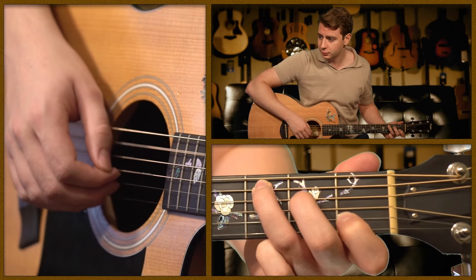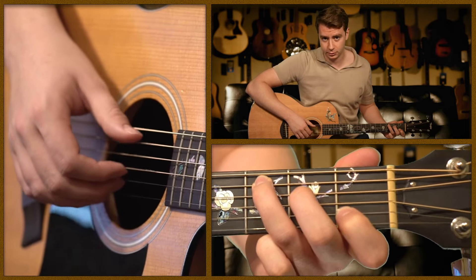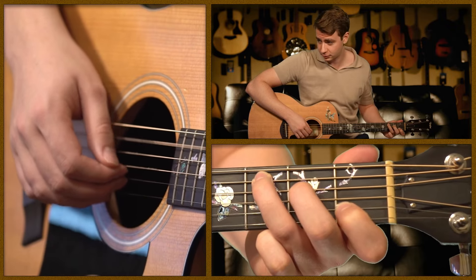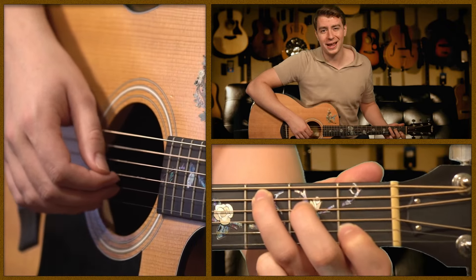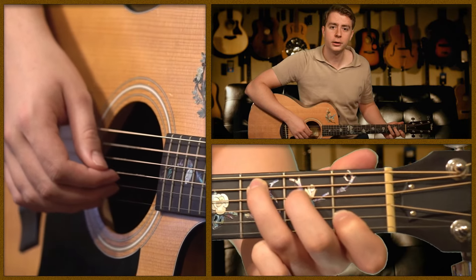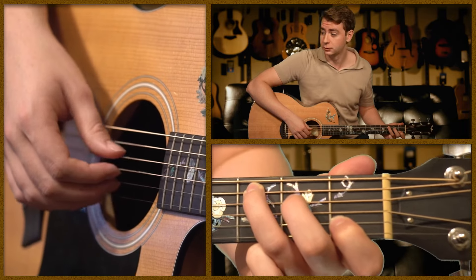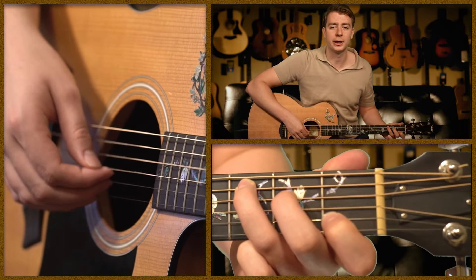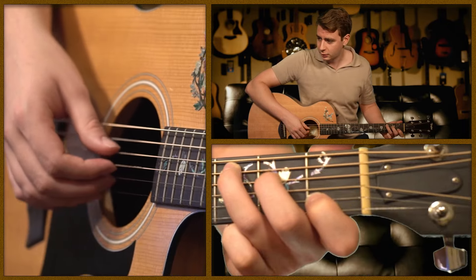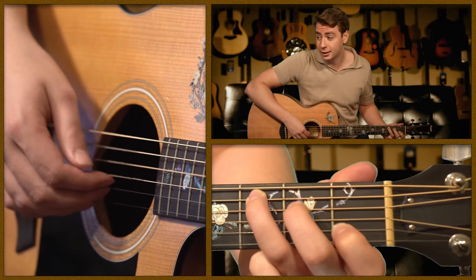Get comfortable with your thumb. When you pick with your thumb, you really want to pick into your fingers. Once you're comfortable with that, add the 4th string for the alternating bass. Notice how you're not stopping the string — you want it to ring as much as possible. Do not move your 1st and 2nd fingers; notice how they're just staying there.